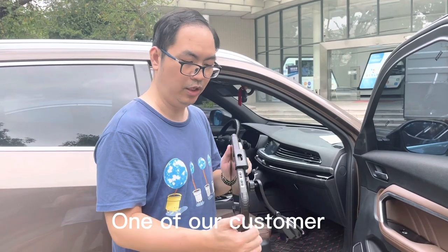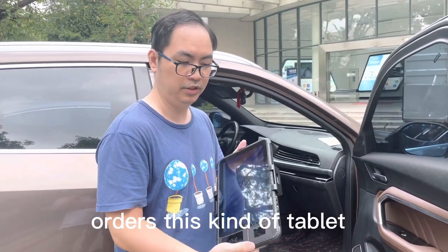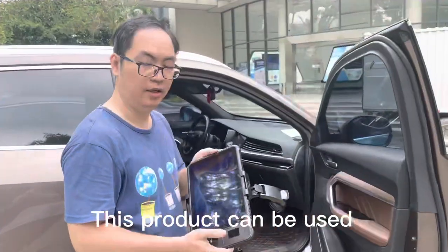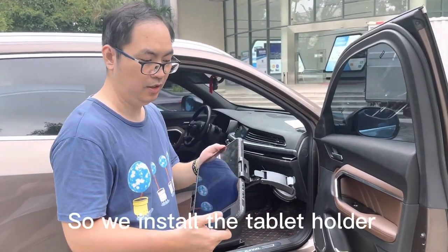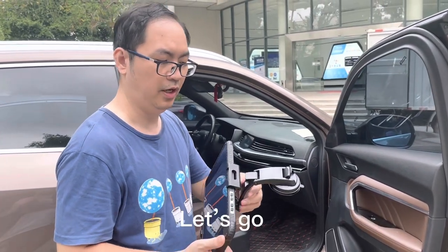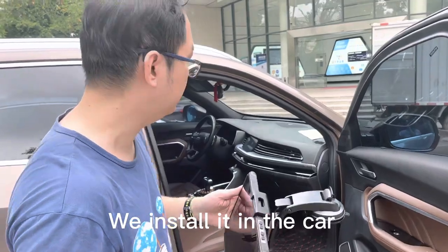One of our customers ordered this kind of tablet for driving service. This product we use in cars, so we install the tablet holders. Let's go, we install the car.